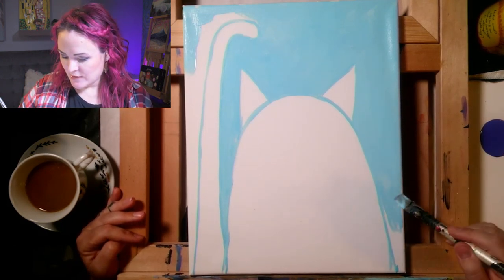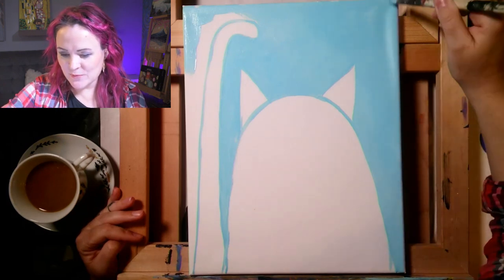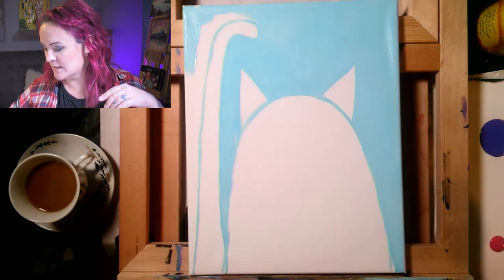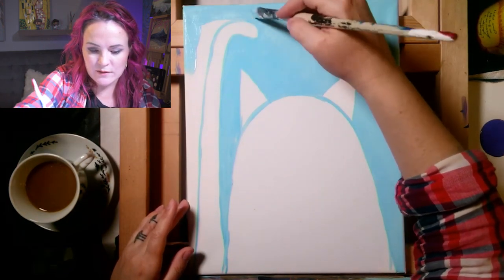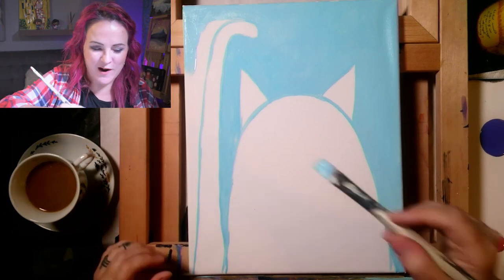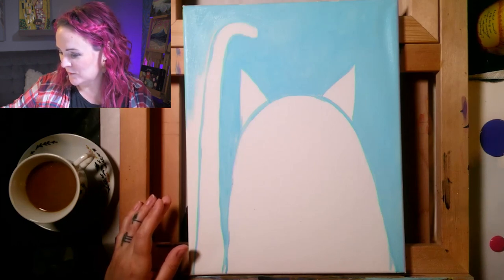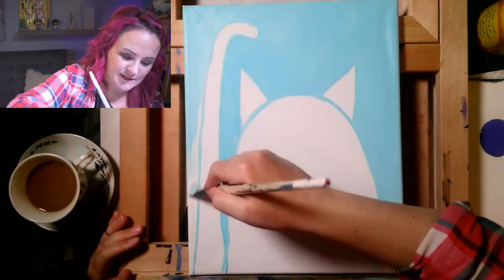I discovered that by accident years ago. I had a painting in my trunk and another canvas got stacked on top of it — they shifted around and the corner of the top canvas gouged a sharp dent into the painting underneath. It was raining outside and I used the canvas as an umbrella walking into the studio. A little while later I moved it and saw it had gone right back to its normal shape — all because of the water and drying.